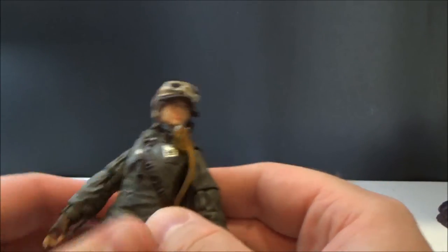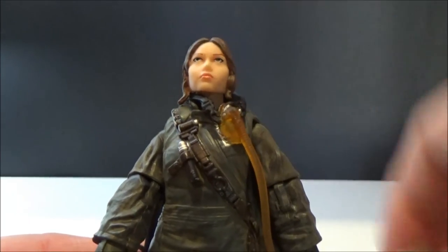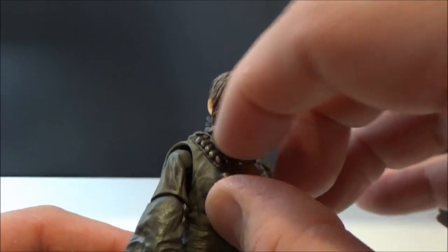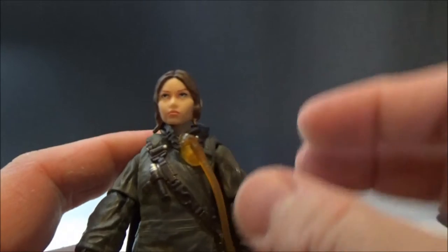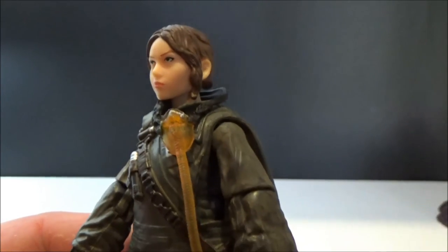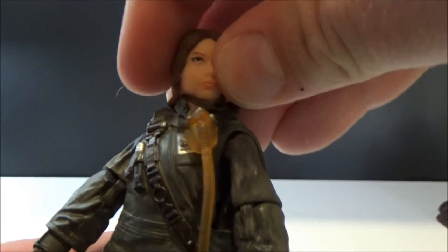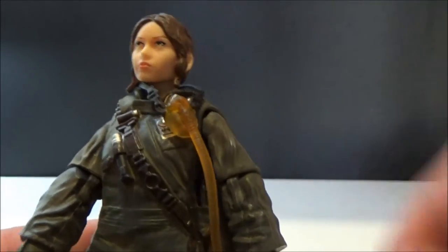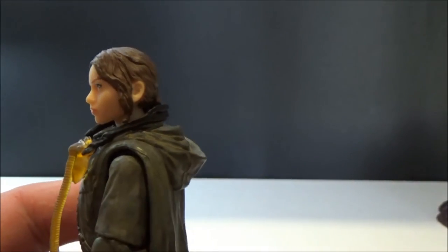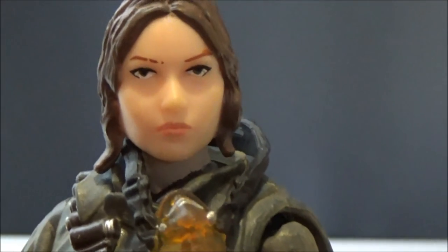Overall I think the figure looks reasonably good — as much as you can expect from a $25 figure. It's a reasonable likeness; it's not perfect. You could say it almost looks a little generic female, but it looks good and it's well painted. I like her hair — it sort of looks a bit wet, like it's been rained on. Zooming right up on her face — yeah, that looks pretty good.